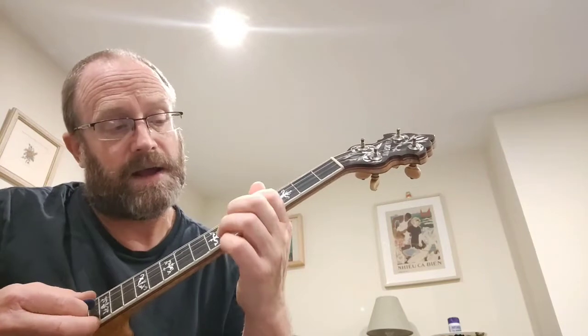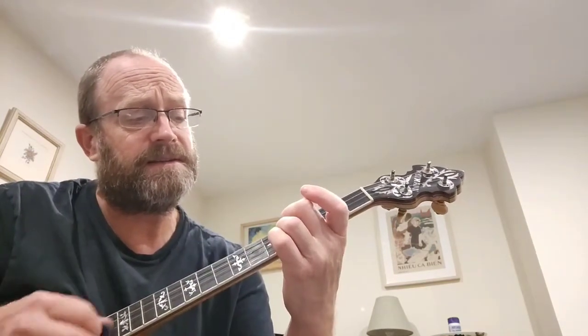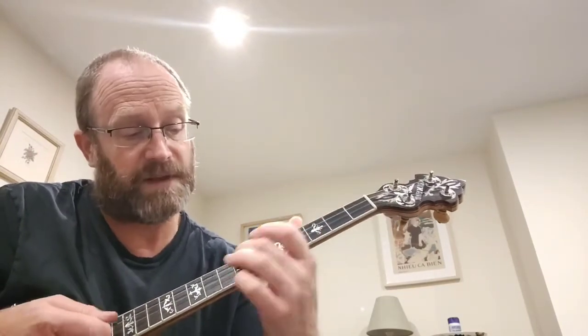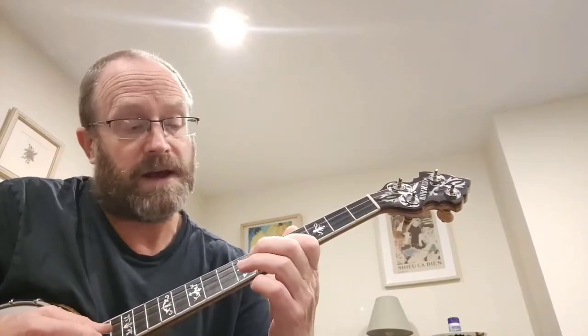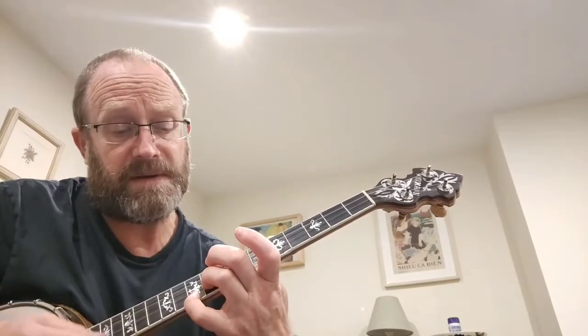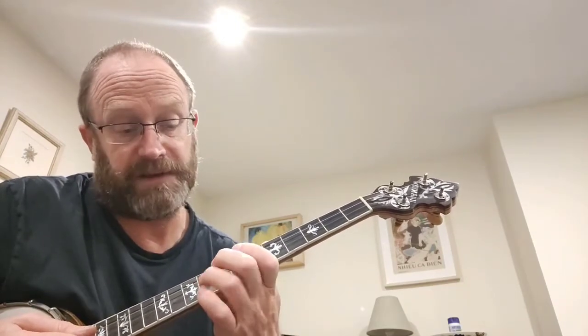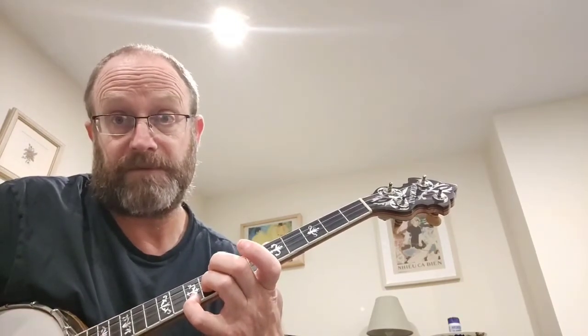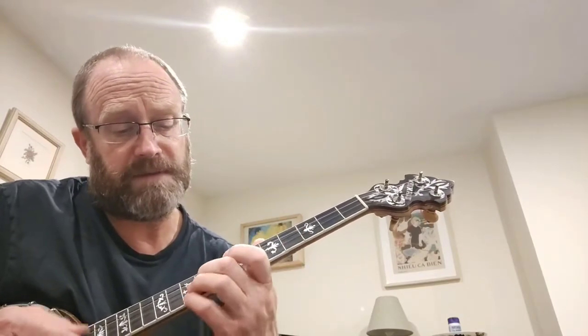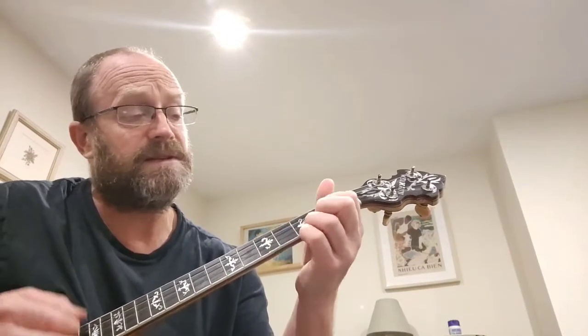Now the chorus: 'I remember the night and the Tennessee Waltz.' That's the second string, fifth fret, seventh fret, second string. I did 'remember' as a chord — ninth fret on the second string and tenth fret on the first string.